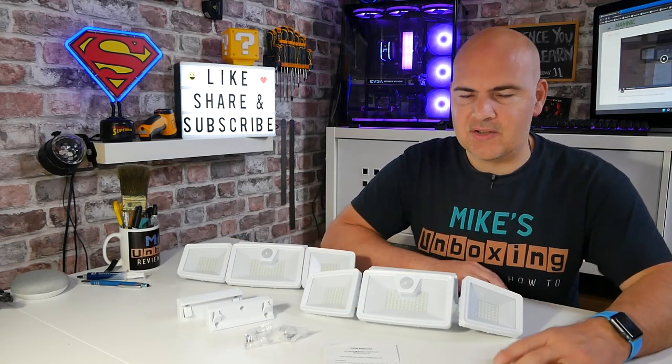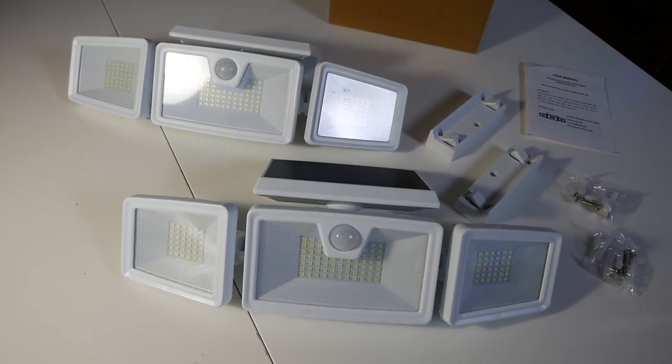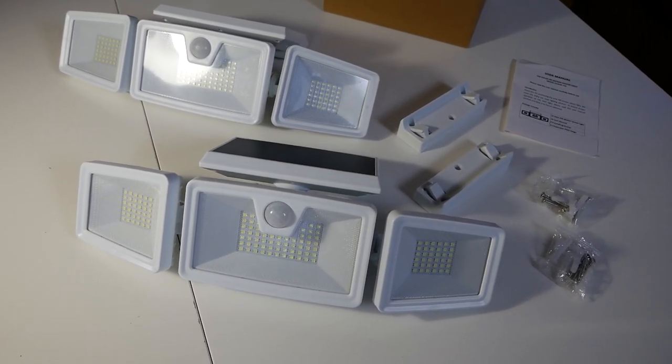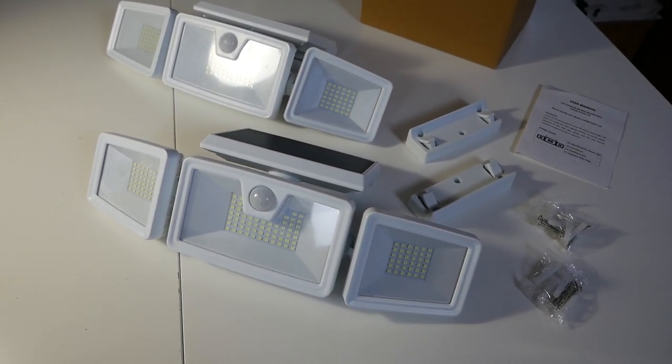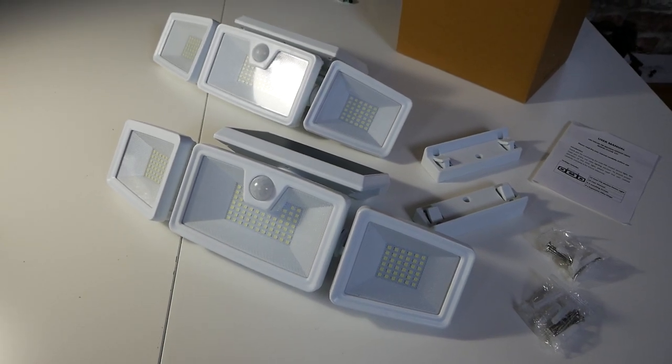Inside the packaging we got a pair of these great PIR lights — 132 LEDs, IP65 rated, so semi-waterproof. Obviously don't submerge them in water, but for snow, rain, and hailstones they're going to be absolutely fine. They've also got up to 1500 lumens.